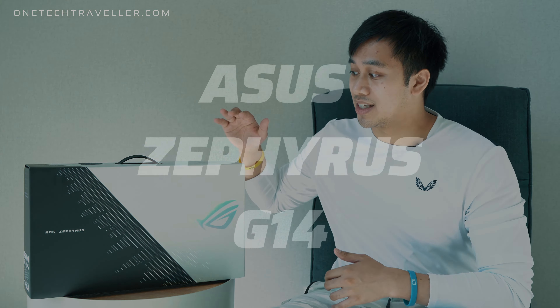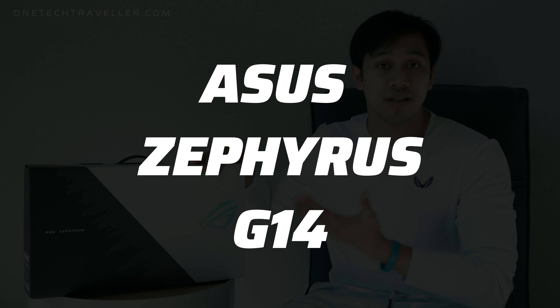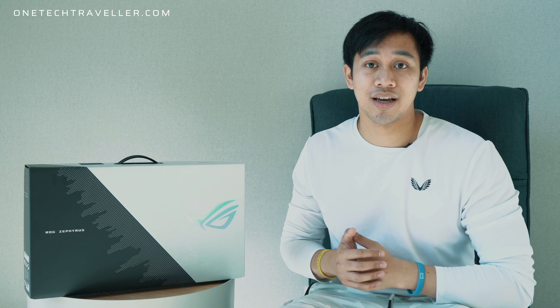What's up team KBA, one tech traveler here. Today's video we're going to talk about my newest personal laptop that I went out and bought to upgrade and replace my five and a half year old Surface Book. This is the ASUS Republic of Gamers ROG Zephyrus G14 - it's the 2021 model. I actually recorded the unboxing when it arrived, however the audio was pretty bad, so I decided to reshoot this to make sure you guys can see and hear clearly.